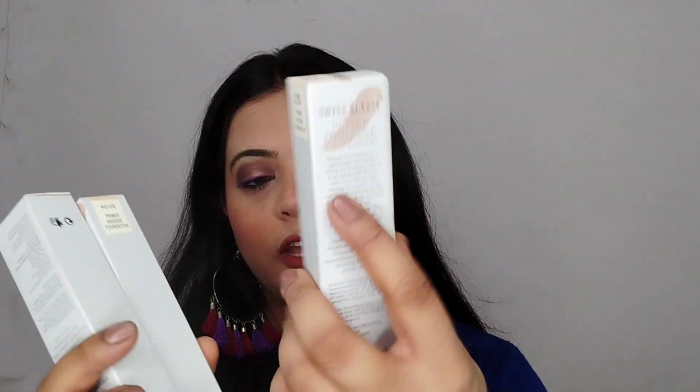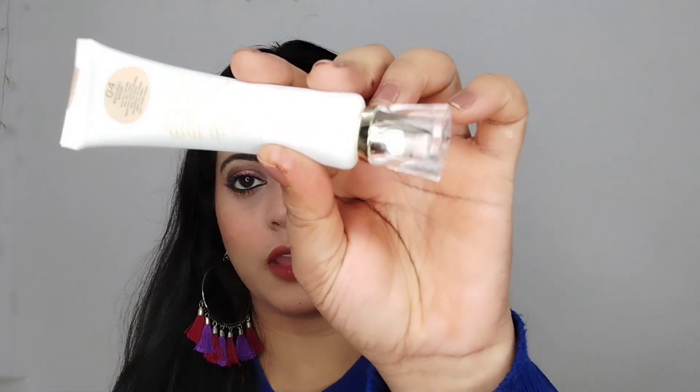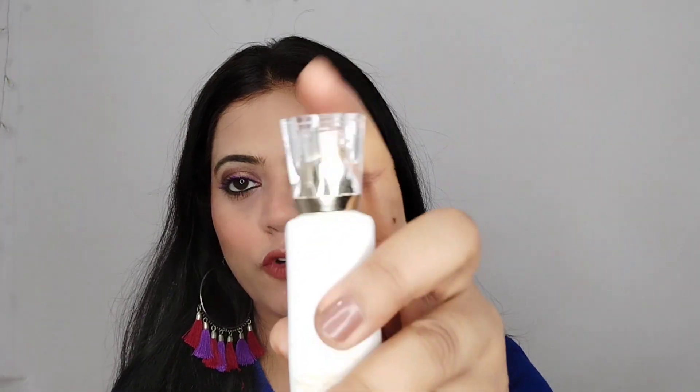Hey friends, welcome back to my channel. Today I am going to talk about this product — I have received the foundation some time ago. This is a very good and smooth foundation, it is very beautiful. I really like the tube form packaging.